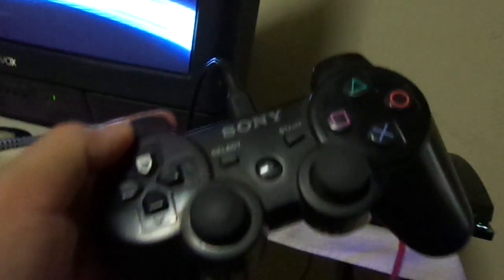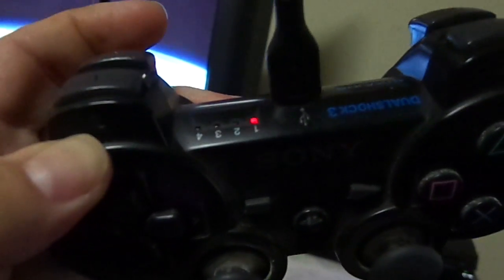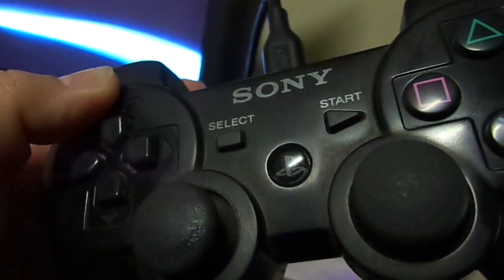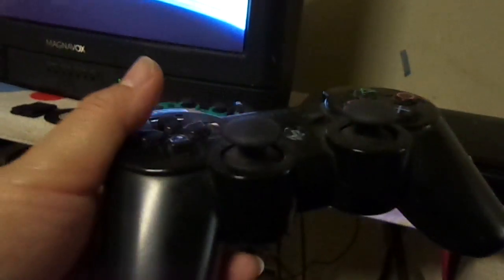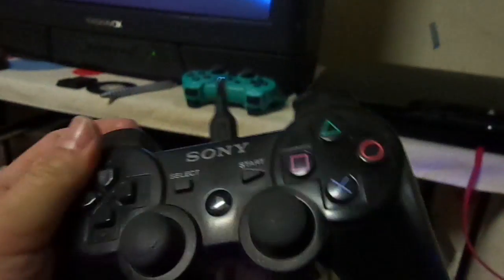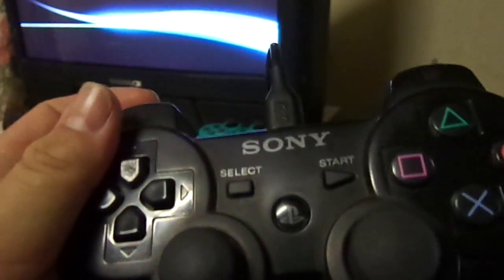Luckily I do have my original PlayStation 3 controller. I got this one with my last PS3. I also got a controller out of a yard sale for a dollar and I had to fix it because as soon as I got it registered to my PS3 it had a mind of its own.